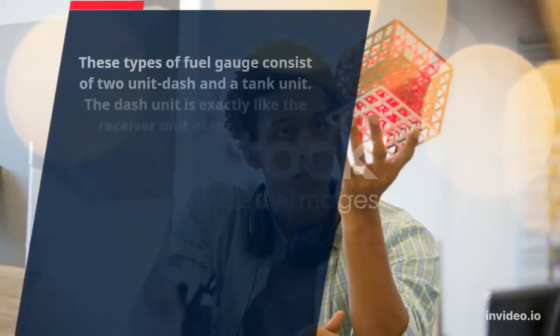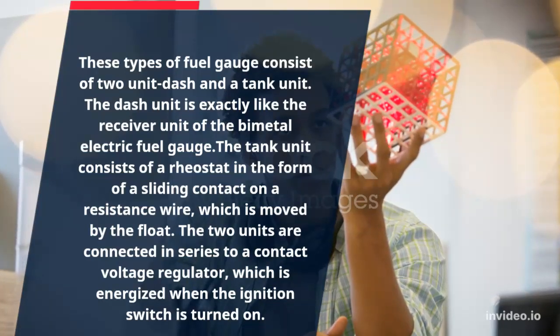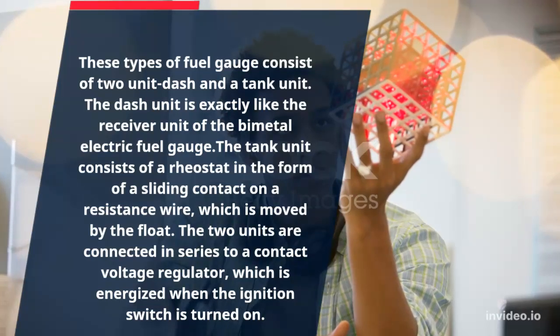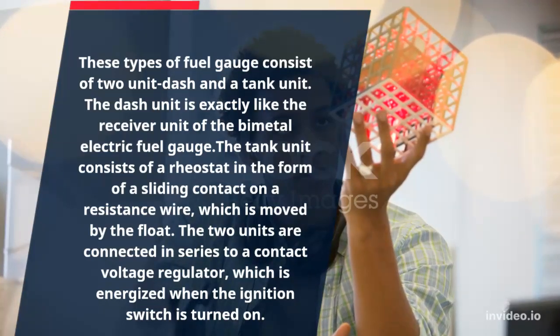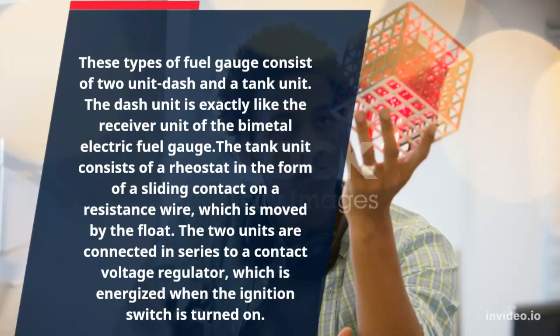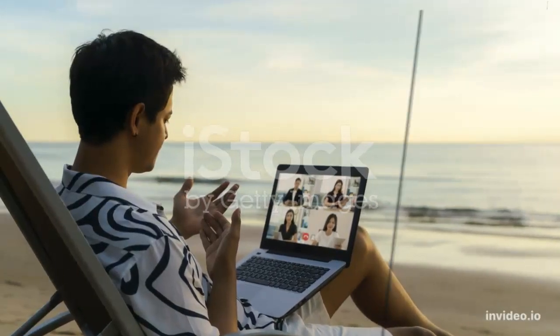Number 3: Thermal Type Electric Fuel Gauge. These types of fuel gauge consist of two units: a dash unit and a tank unit. The dash unit is exactly like the receiver unit of the bi-metal electric fuel gauge. The tank unit consists of a rheostat in the form of a sliding contact on a resistance wire, which is moved by the float. The two units are connected in series to a contact voltage regulator, which is energized when the ignition switch is turned on.